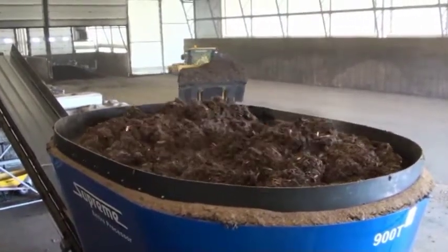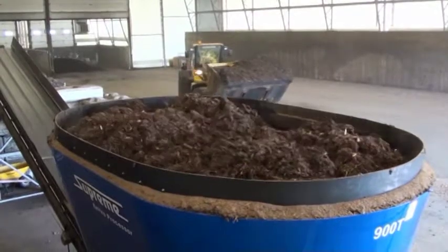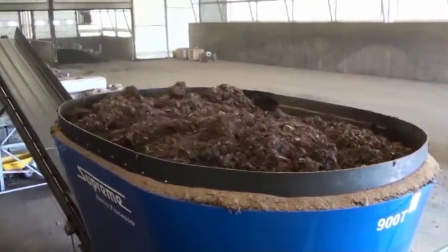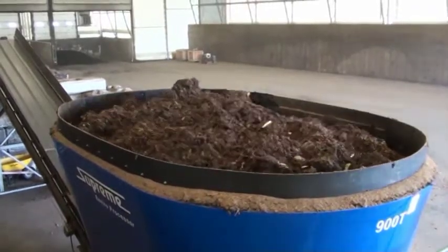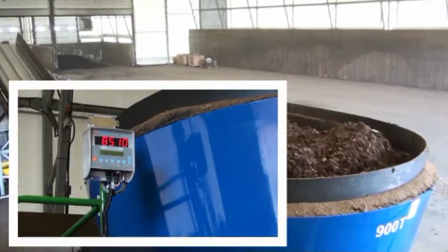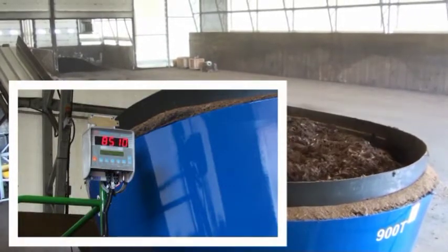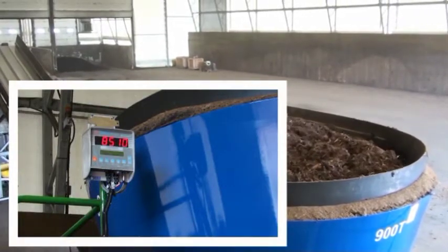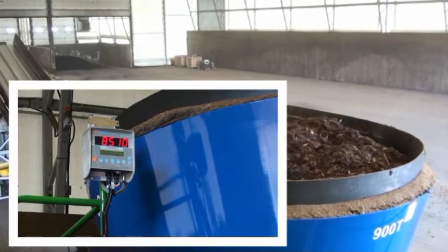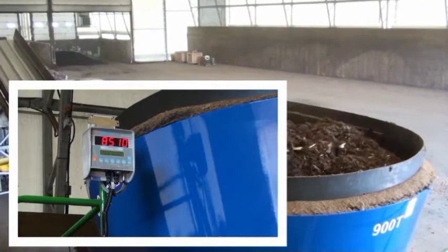With biosolids, we normally recommend approximately 30 seconds of mixing following addition of the last bucket of biosolids. Biosolids can be overmixed, which results in a more pasty product and slower composting time. We can see that with this mix, we have a total weight of 8,500 kilograms, or 19,000 pounds.